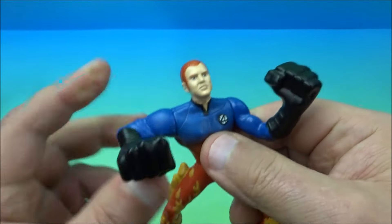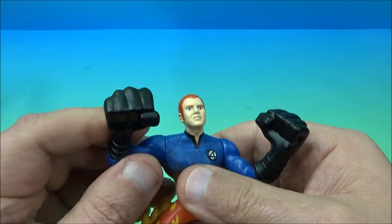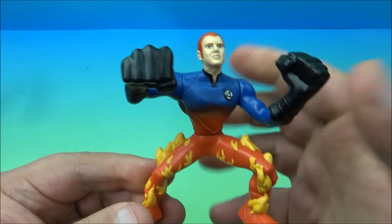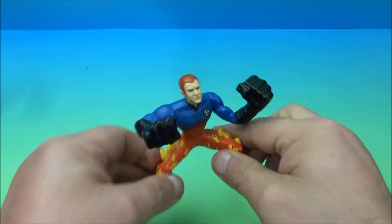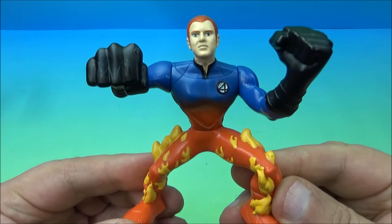You can move his hands all the way around — they spin all the way around — and you can swivel him at the waist. That's about it for articulation. Just a simple action figure with limited posability, but he stands pretty good. There you go — it's the Human Torch.